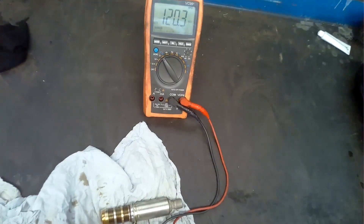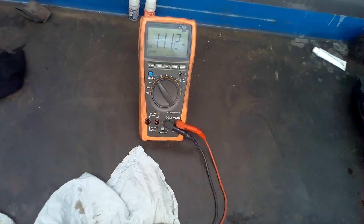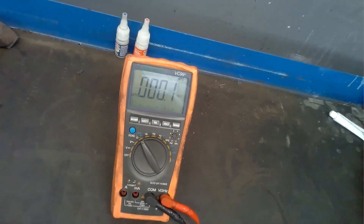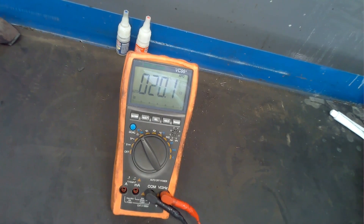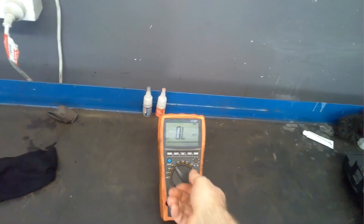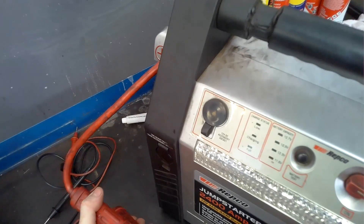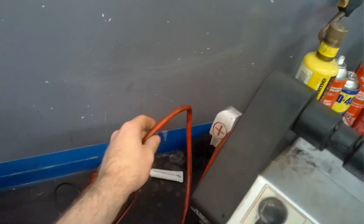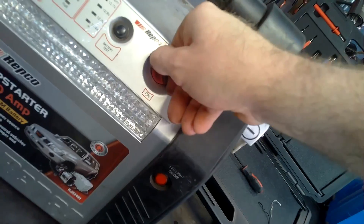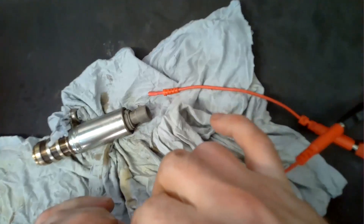I bring them over to the bench and start testing. On the exhaust side, with the multimeter on ohms checking resistance, we can see a fault straight away — it's reading kilo-ohms, which is not anywhere near the expected values. The intake side gives a nice reading sitting around 20 ohms, which is exactly where we want to be. The exhaust is completely out of spec. I also do the power test — connecting to a 12-volt supply using my jump pack. You should hear a click. I check the intake side first and you can hear a click, then I check the exhaust side.